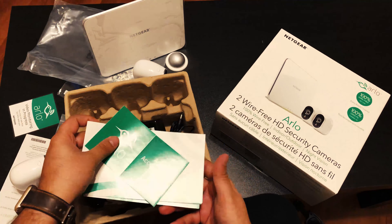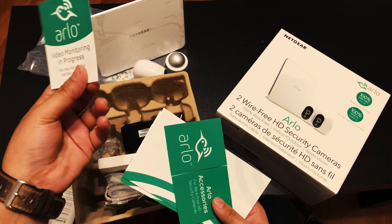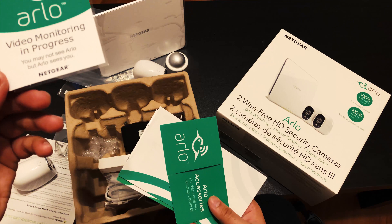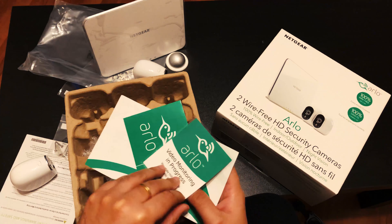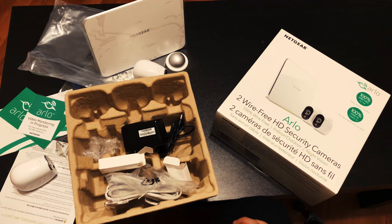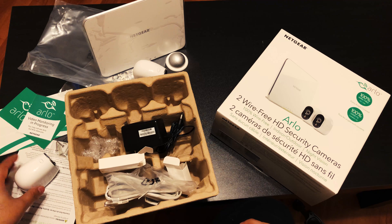Other than that you get guide accessories and a card or sticker that says 'video monitoring is in progress' — that's just to scare away thieves. So now I'm going to install it and show you guys how the app works.